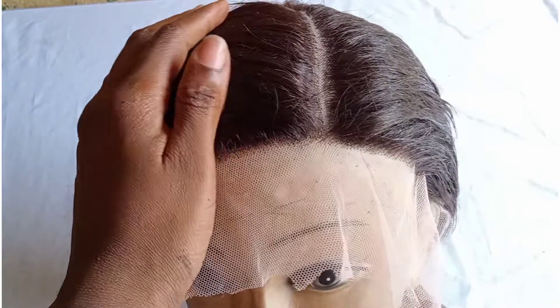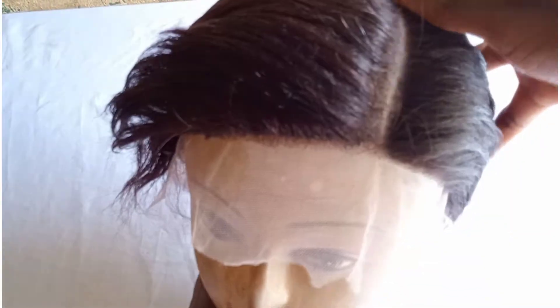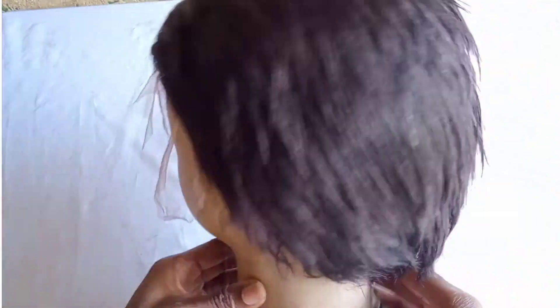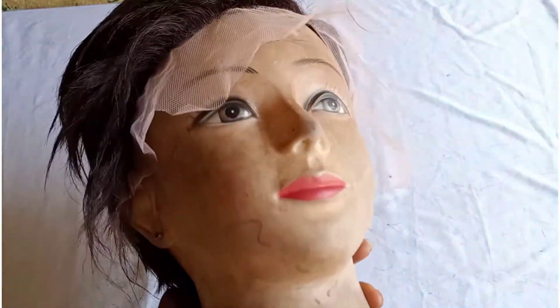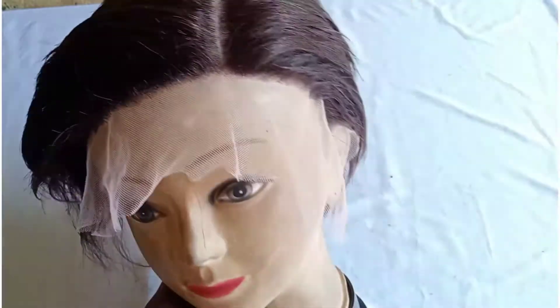Hey guys, welcome back to my channel. In this video I'm going to be showing you the tutorial on how I installed this baby that you are seeing. If you are yet to watch how I ventilated from old pixie to this, then click the link in the description box or up there for you to learn how to do that.